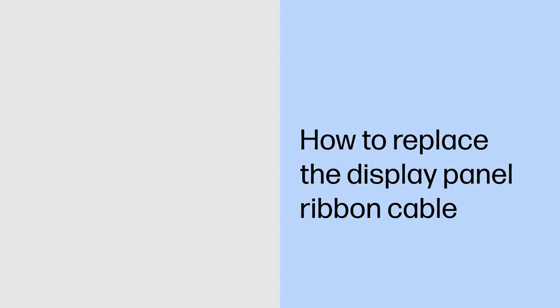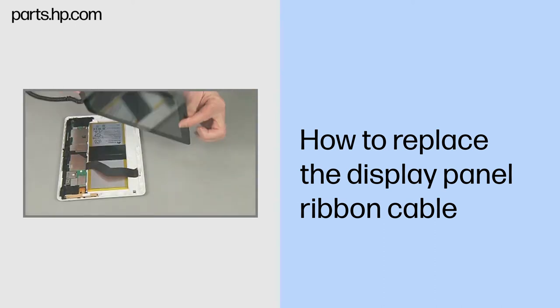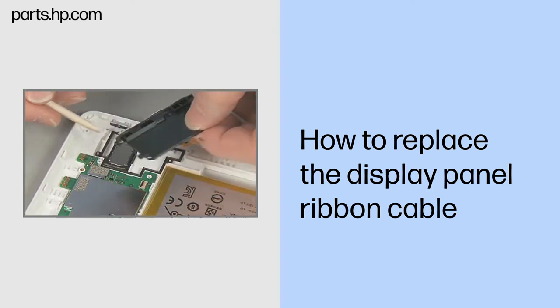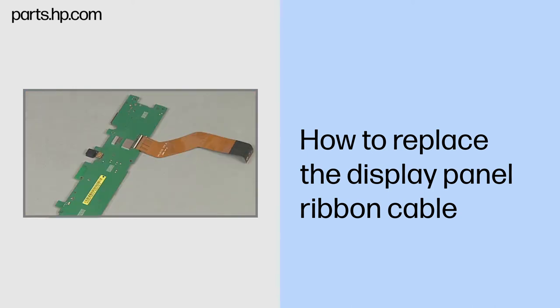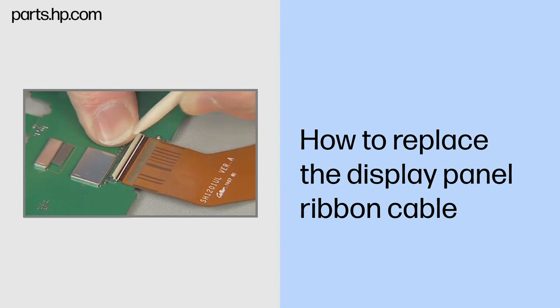How to Replace the Display Panel Ribbon Cable. Observe all precautions when removing and replacing components. Before you begin, make sure that the tablet is powered down and avoid pressing the power button on the side during disassembly. Remove the touchscreen assembly, USB connector board, antenna support frame, left and right speaker boards, front webcam, and system board. Removal: gently lift up on the locking bar on the display panel ZIF connector on the system board and remove the display panel ribbon cable.